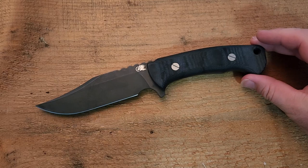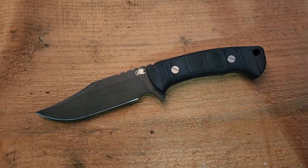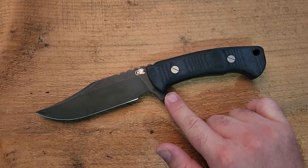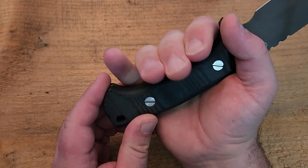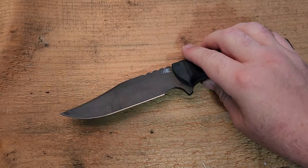Let's talk about size and weight. This is 10 and nine-sixteenths overall, five and five-sixteenths on the blade — so just a little over five and a quarter — and the handle is right on five and a quarter. In terms of balance, it's almost half and half, with the blade just a little longer. The grip area between the front choil and the pommel is going to be four inches, which fits my hand very well. For a knife of this size, if your hand was much bigger it might start to get a little cramped, but for me this is a really, really nice size and it feels absolutely phenomenal in hand.